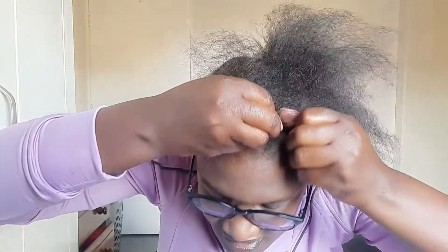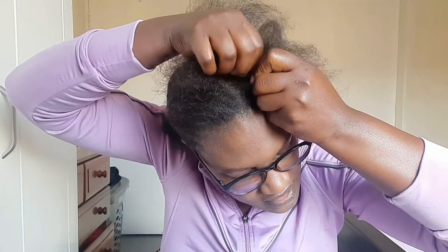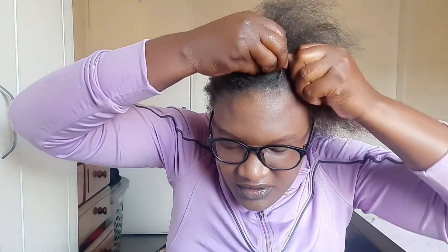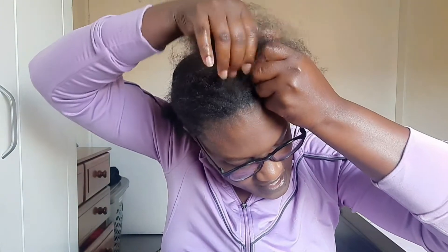Then I'm just going to use this finger to pick hair from this side, and this other one. Just make sure the other hand holds the hair in place. Then you do that as you continue adding hair.